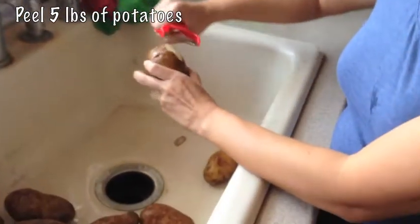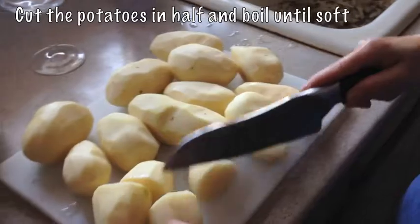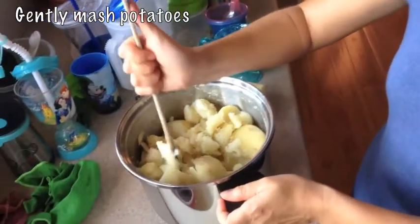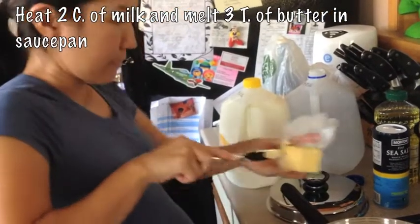To begin making mashed potatoes, first peel 5 pounds of potatoes. Then cut the potatoes in half and boil in a pot until they become soft enough to mash. Heat 2 cups of milk and melt 3 tablespoons of butter in a saucepan.